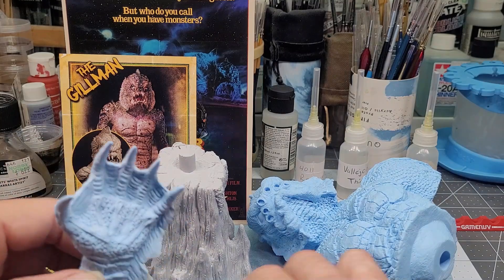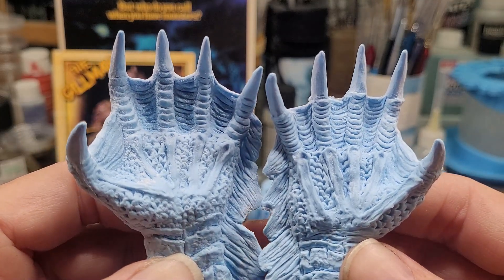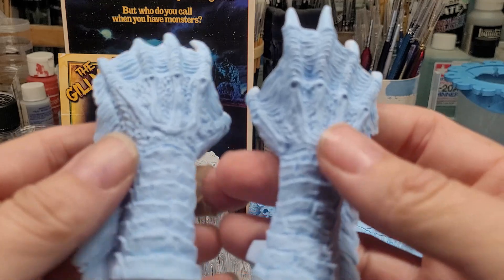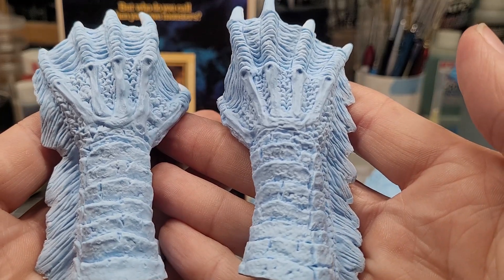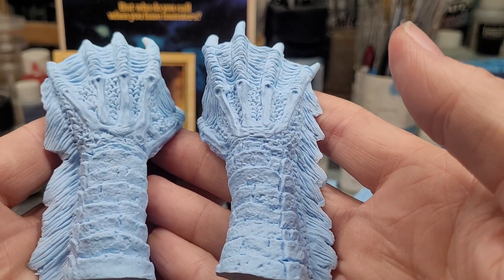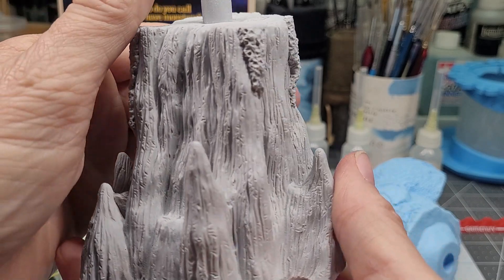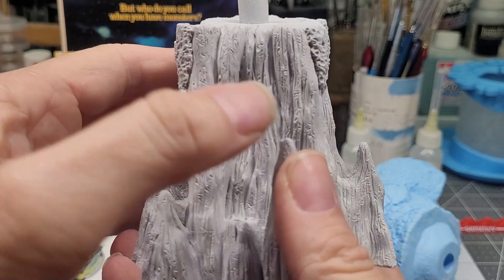And then we'll go to the arms. All the detail in those big paws — the scaling, the webs between the fingers, the nails — all the detail in the backs of the hands and parts of the forearms. Really, really excellent. A lot of washes, dry brushing, and airbrushing — this is going to be a fun kit to put together. And then the base: this is typical of the creature itself, sculpted by Mark — an undersea rock formation with barnacles and everything else attached to it.